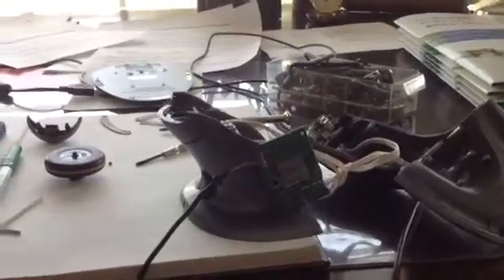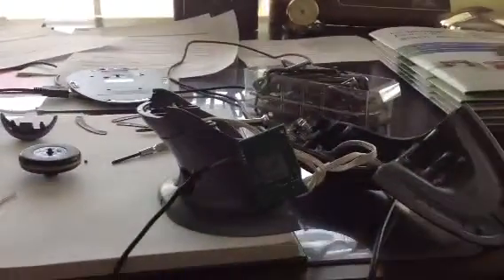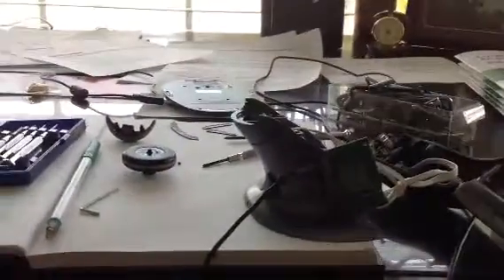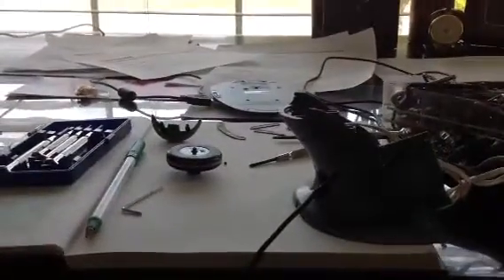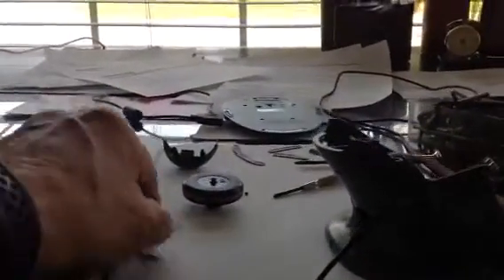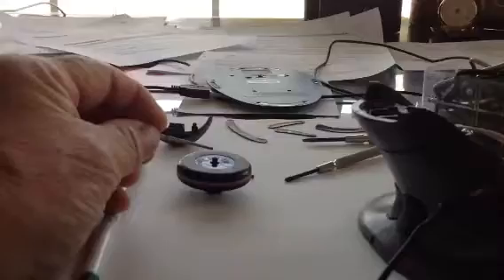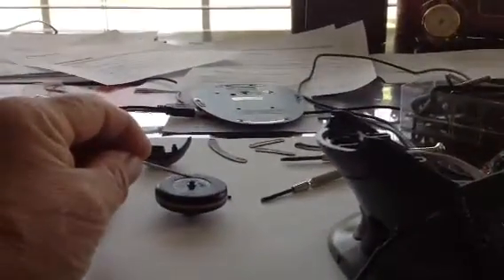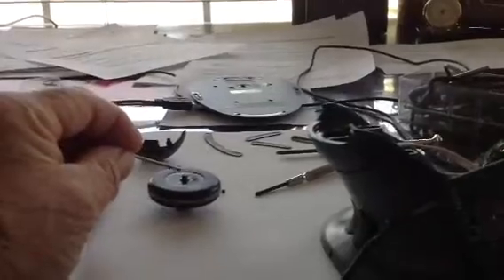If your Penguin ergonomic mouse has stopped working — that is, the scroll wheel has stopped working — it's probably because the little plastic bump on the top has broken off. This is actually a hexagonal bump, a little piece of plastic,